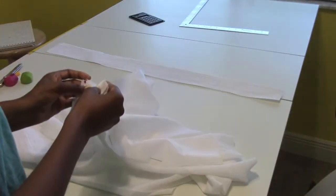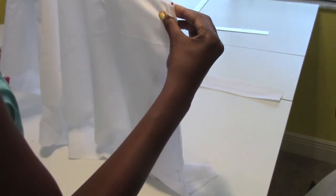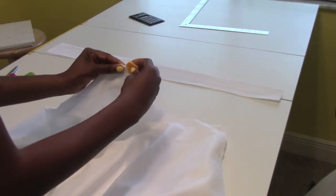I have my waistband and my skirt and lining. Pin the skirt and lining together on the side, fold them together, and find the middle point. Mark the middle with chalk or snip it with scissors. Do the same thing with the waistband: fold it in half and mark the middle point.